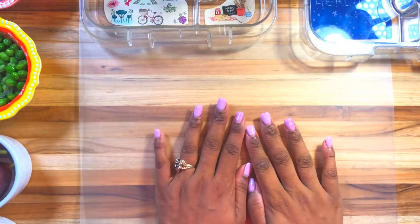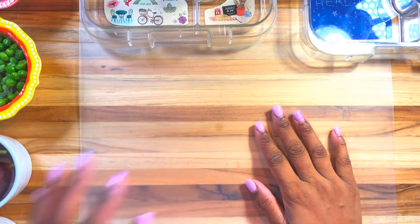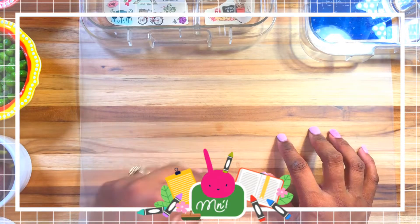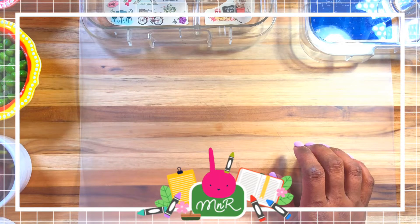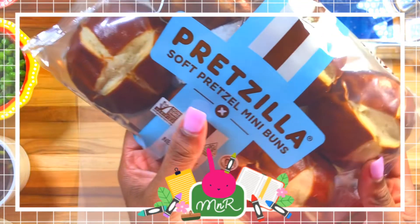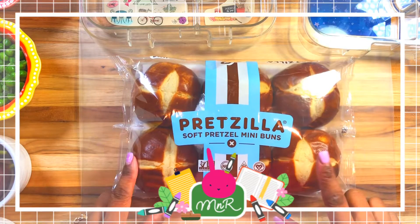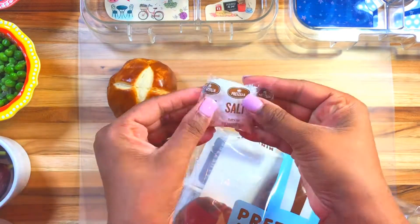Hi friends, welcome back to I Love Lunches. If you're new, please consider subscribing — just hit the subscribe button and the bell right next to it so you won't miss out on any of the fun. On this channel I show you what I pack for my kiddos, shop-with-me videos, and all things mom and lunches. If you enjoyed the video, give me a thumbs up and share with your friends. Now let's get lunch in!